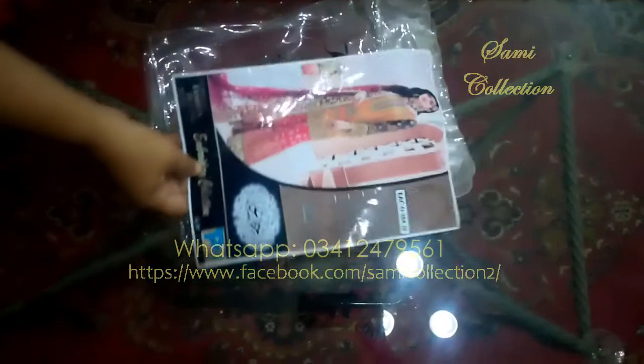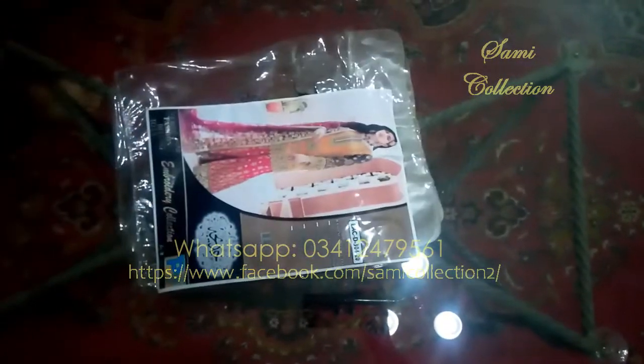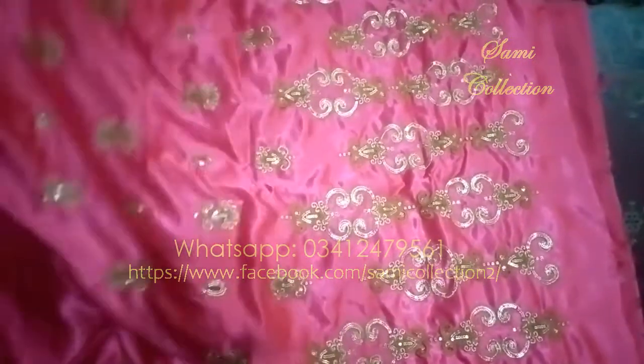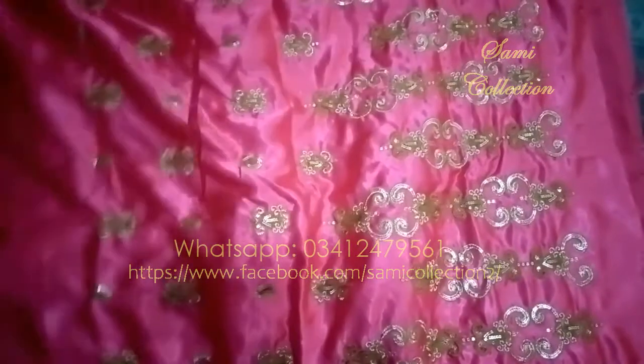This is the Embroidered Chiffon Collection. This is the bottom of the shirt, which is made in silk and the embroidery work has been done on the entire piece. This is not a patch — it has been made in embroidery.